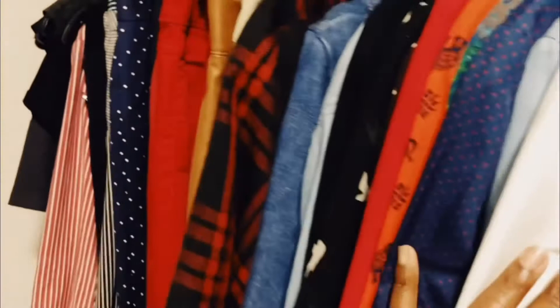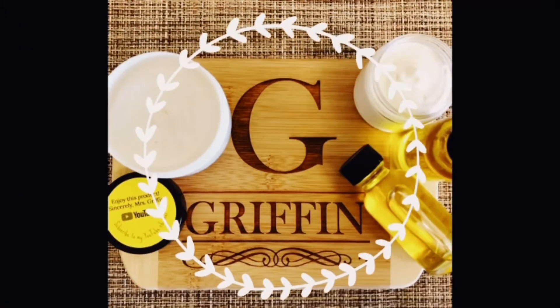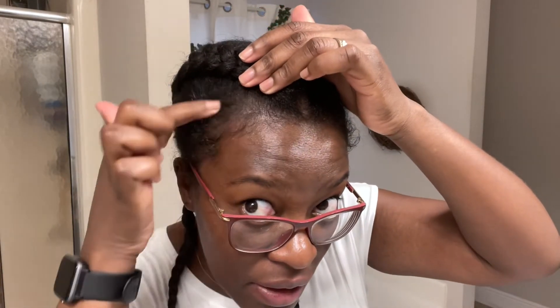I wanted to do a quick hair update. I'm five months post curly perm. This is next day hair. I've got two braids that I put in. Here you can see some of my major shedding, but now it's growing back. Right here, I lost a lot of hair at the temples, but it does look like it is growing back.